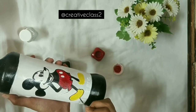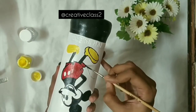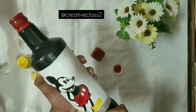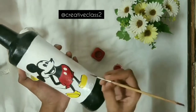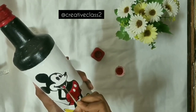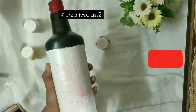Tip number four: as you can see in the video, I'm doing this outline. Whenever you do the outline, make sure your brush is not too wet — it should have just a little color on it — and your base color should be completely dry, otherwise they will mix together. If you find it difficult to do the outline with a brush, you can use a thin-tip permanent marker. A CD marker costs around 10 to 15 rupees and works very well for this.